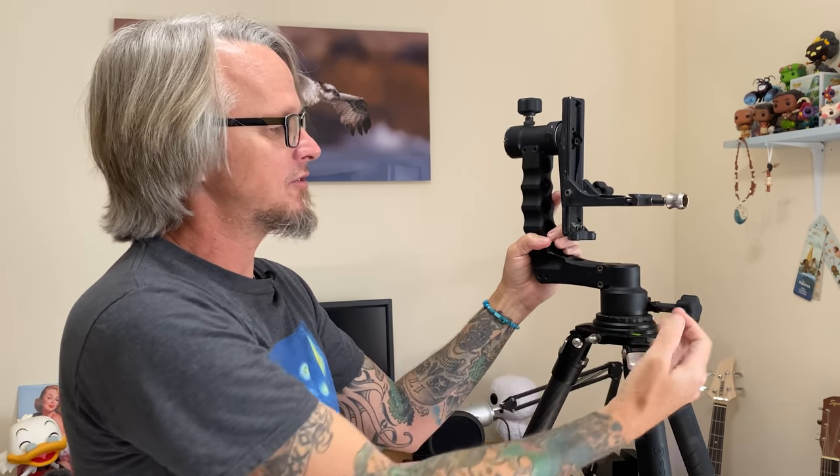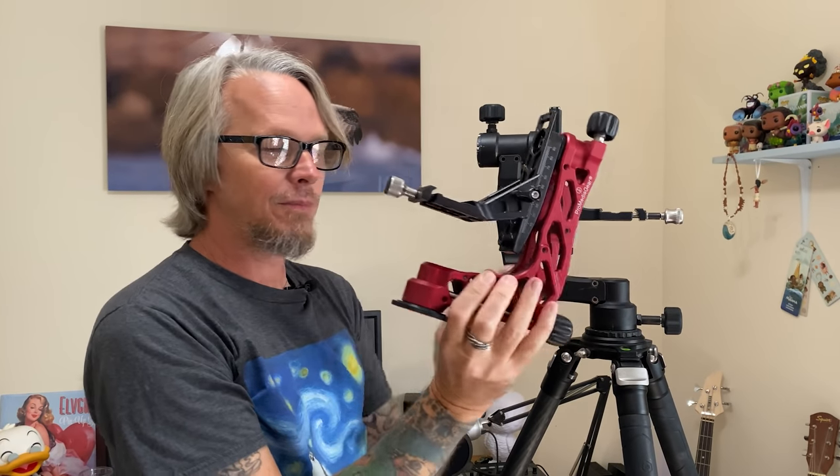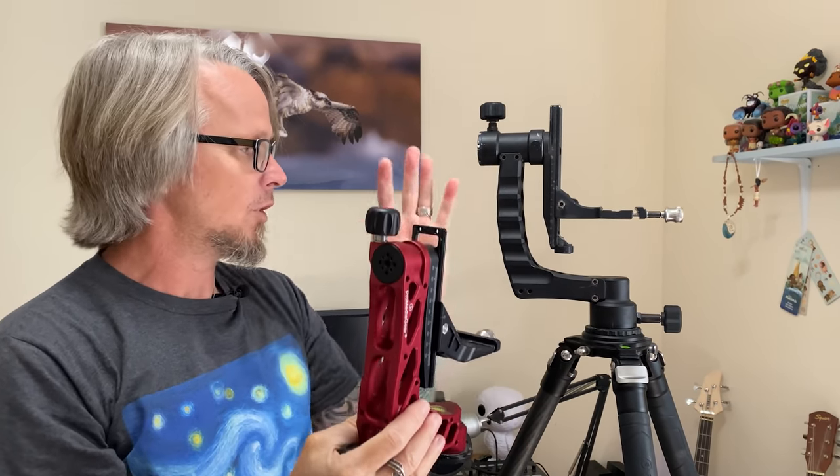This gimbal is the ProMedia Gear Katana — I showed you the Katana Jr. earlier. I actually bought this myself and I've had it for a couple of years now. It's big, bulky, and very heavy — in my opinion, a little bit too much for what I need now, especially with the lighter gear that I have. By comparison, this is the original Katana and this is the Katana Jr. Side by side, it's much easier to use the Jr. and I highly recommend it over the big one, which was mostly made for the bigger, heavier lenses we had back in the day. But it's still a great system on its own.